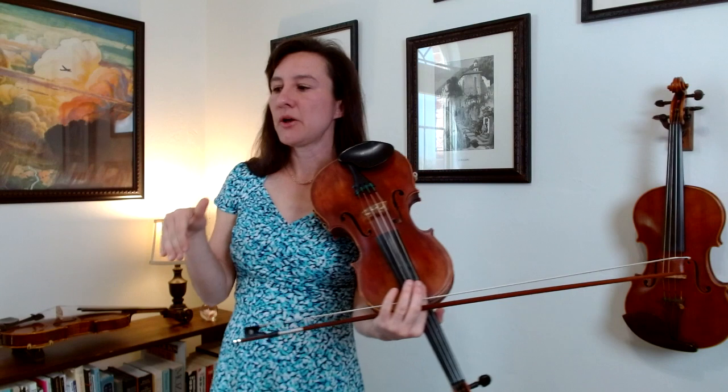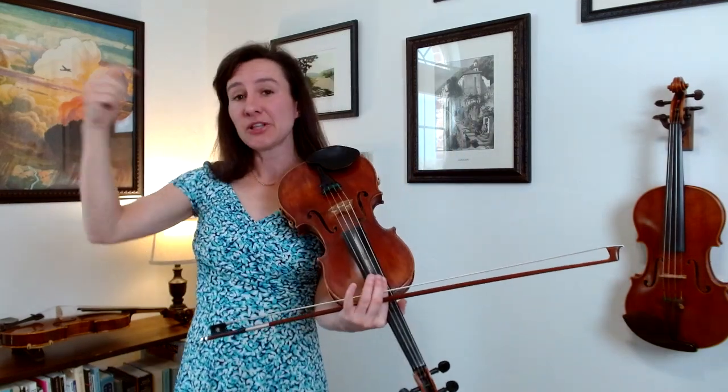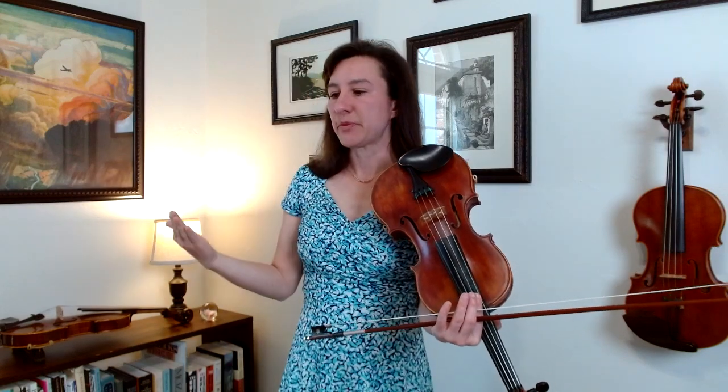Now if you look right below that on the next line — measure seven — here's another practice spot you can circle, but it's actually the exact same as measure three, so we've already done it. Look below that and you'll see the exact same sort of pattern on measure eleven. If you were to write down all the fingerings for that measure, you would realize they're the exact same fingerings as measures three and seven — it's just on the A string — so you're thinking about the exact same things, but practicing slowly and speeding up.